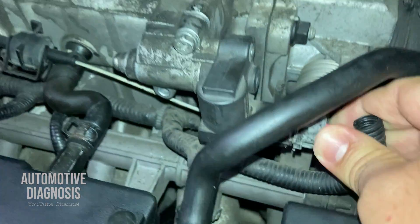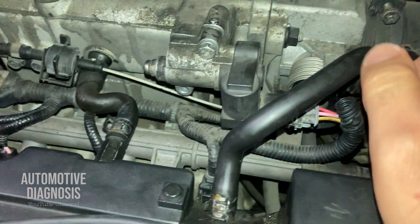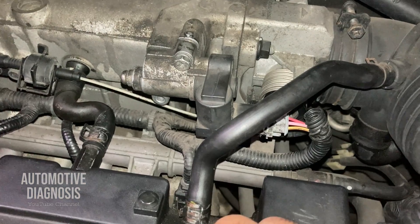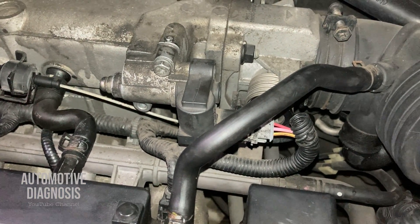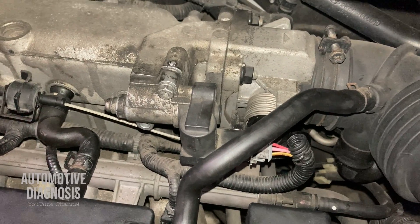Now you know how to inspect the idle control valve — checking the wiring, checking the valve itself, cleaning, or actuating the valve. I needed to replace the connector case with a brand new one. I hope you found the video helpful. Thank you very much for watching, and please don't forget to visit the channel for more diagnostic videos.